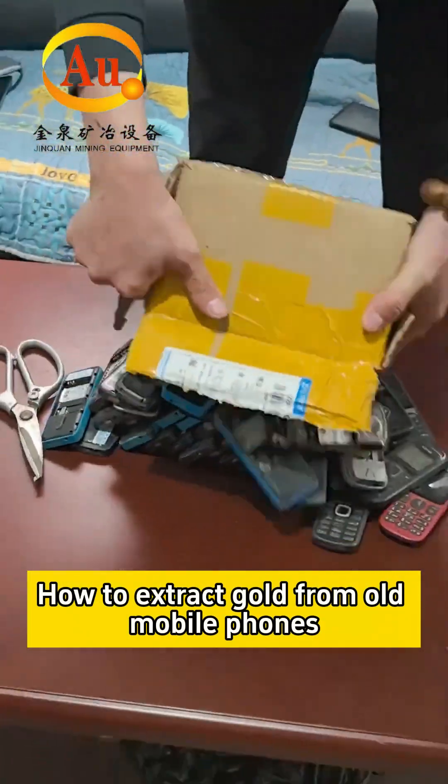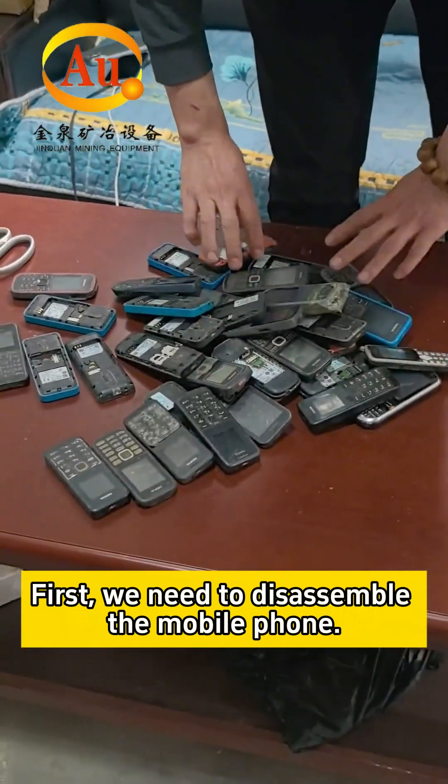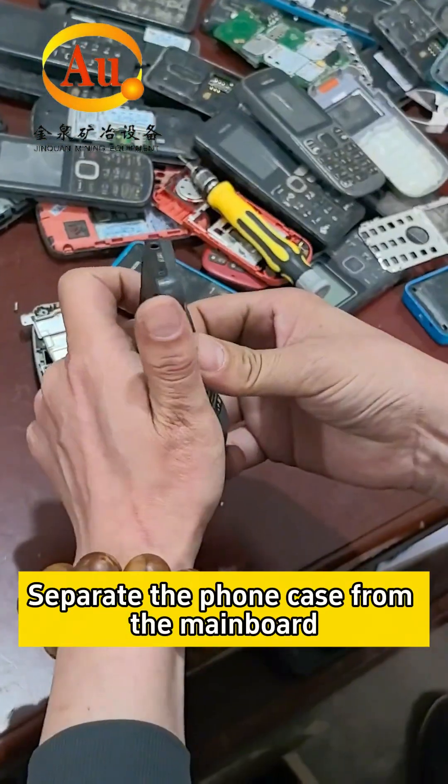How do we extract gold from old mobile phones? First, we need to disassemble the mobile phone. Separate the phone case from the main board.